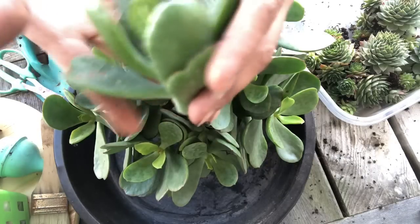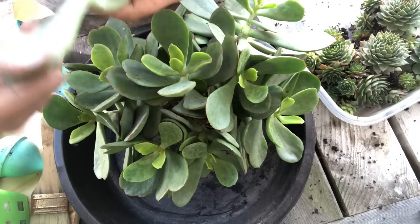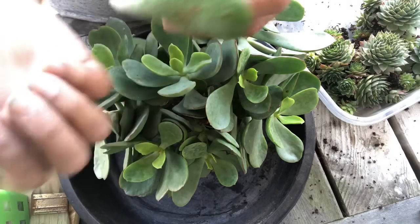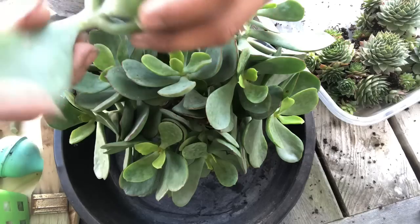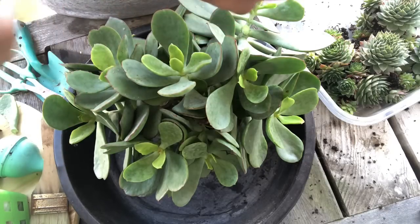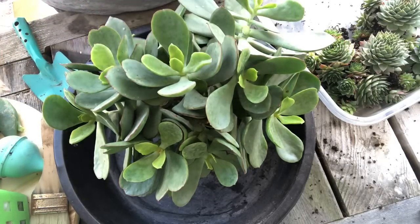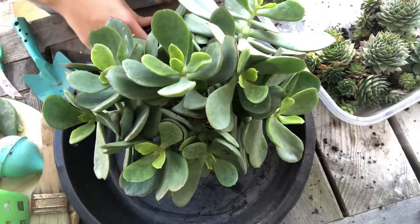For this one I'm going to go ahead and take this leaf off — just bending it down — and there's a clean cut there. I'll do this one too. I'm getting really dirty out here with the wet soil. I'll pull this off and then cut this again just a little bit so it's a clean cut. I'm going to take that and let it callous over in this container here.